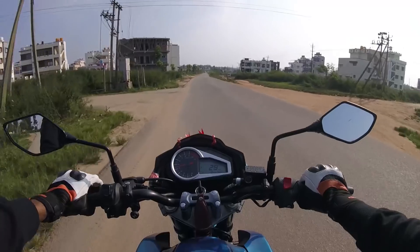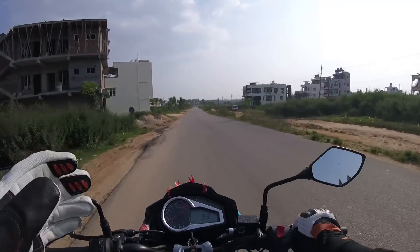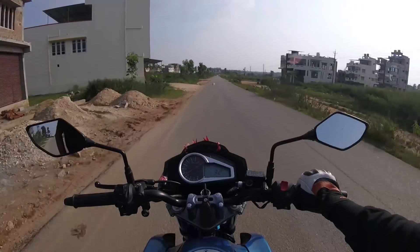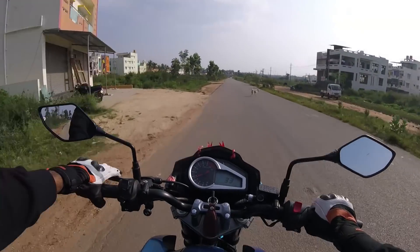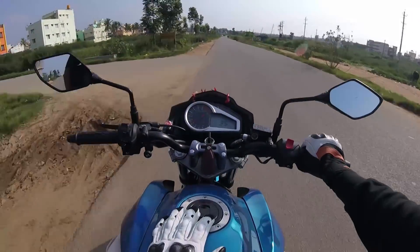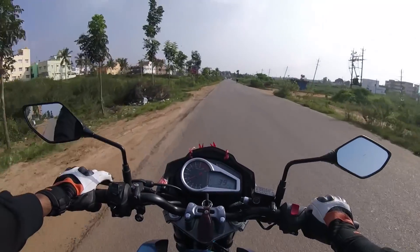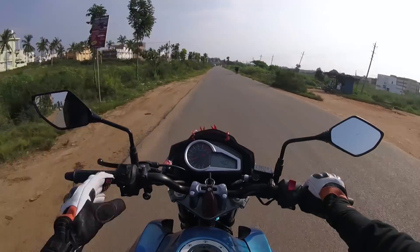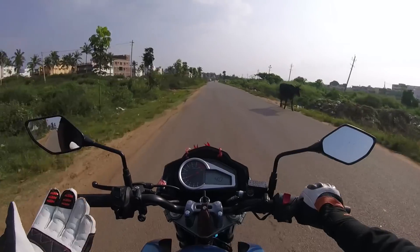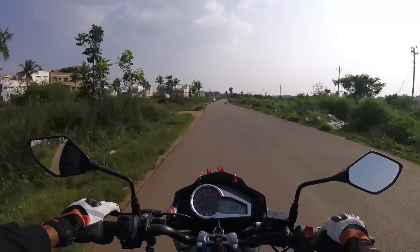This bike weighs around 148 kg, which is on the heavier side — obviously the BS4 bikes tend to be a bit heavier. It has got a nearly 13-litre tank, which is almost enough for touring. I think it's going to give a mileage of around 45 to 50 kmpl, which is obviously very good.